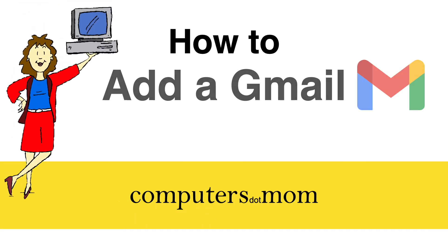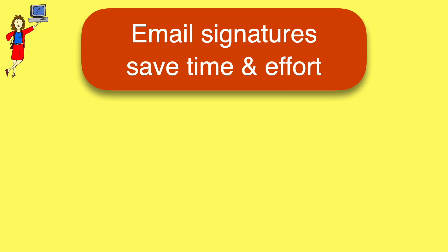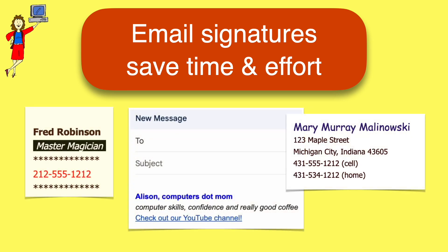Hey, it's Allison from Computers.Mom, and this quick video will show you how to add a signature — or more than one if you want — to your Gmail. It's quick and easy to do, and it can both save you a lot of typing and make your email look more professional.